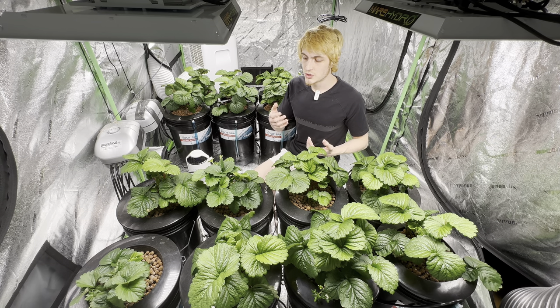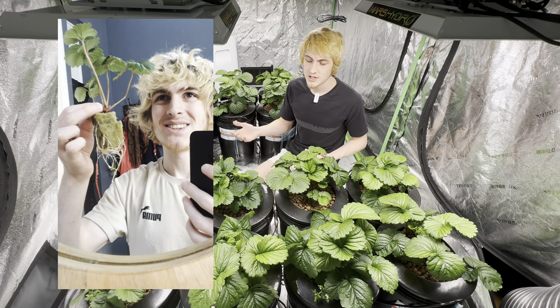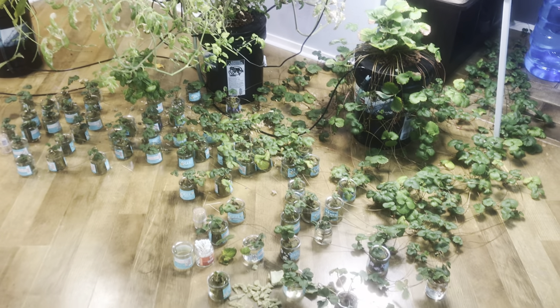I like to start clones in rockwool cubes. After 9 to 12 days their roots usually stick out, and you usually get 100% success. I'll show clips and videos of the mother and a lot of the clones I've created.